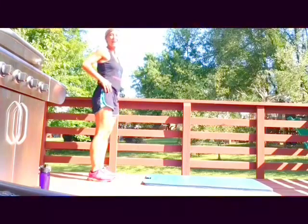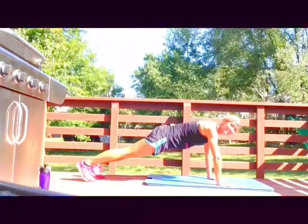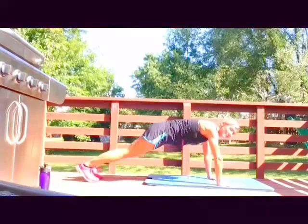We're gonna do a plank jack after the push-up — ready, here we go! Walking it down into that push-up, and then legs in and out, out, in, walk it back up. Good job, and again — in, out.